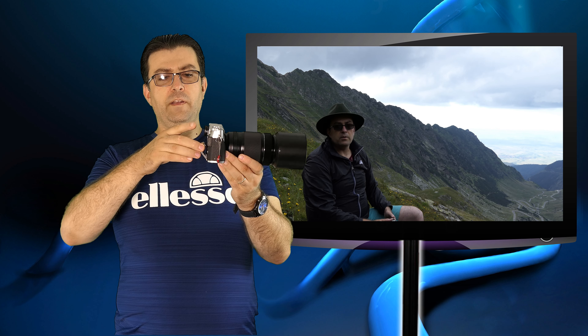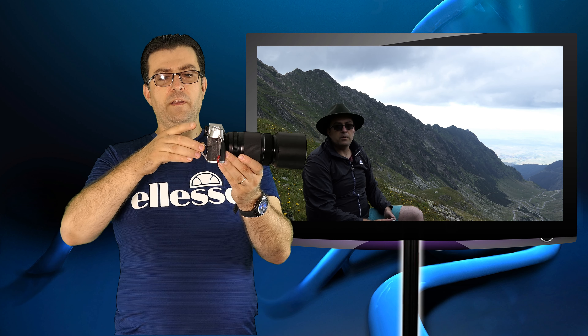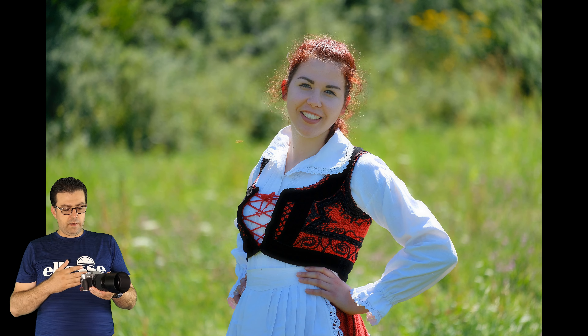When you buy a camera you want three things to be good: first, autofocus; second, image quality of the sensor; and third, ISO performance. I will post some example shots on the screen so you can see what I'm talking about. I was playing around with this camera for a month so I know what I'm talking about, and the image quality is amazing.